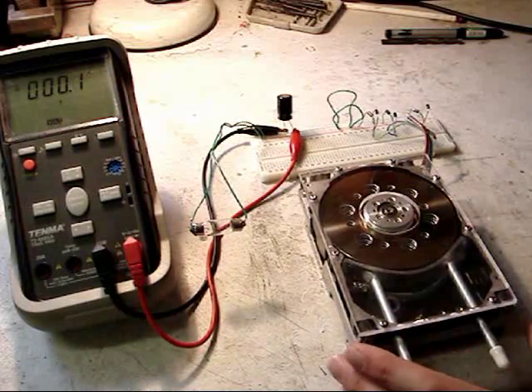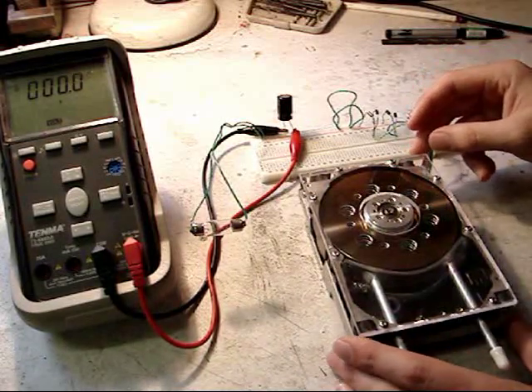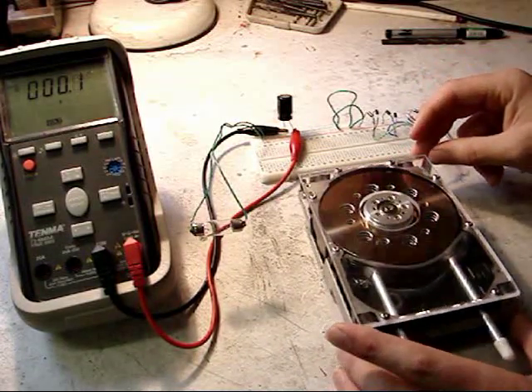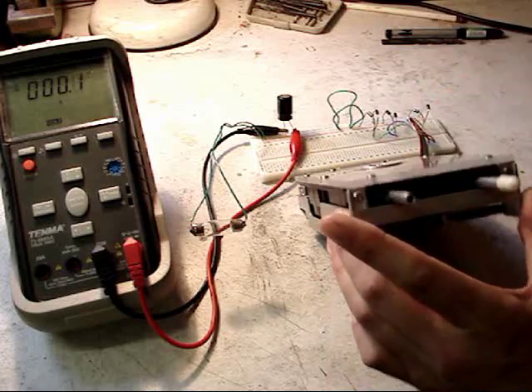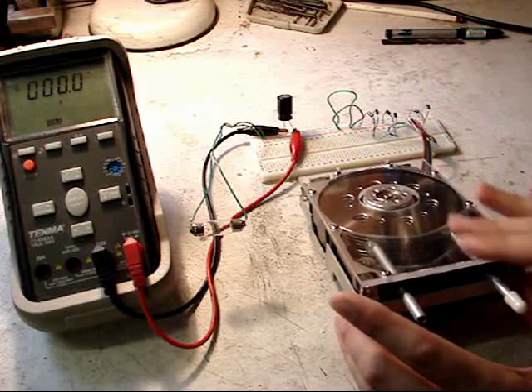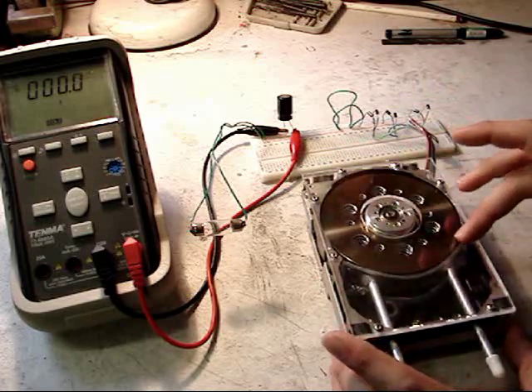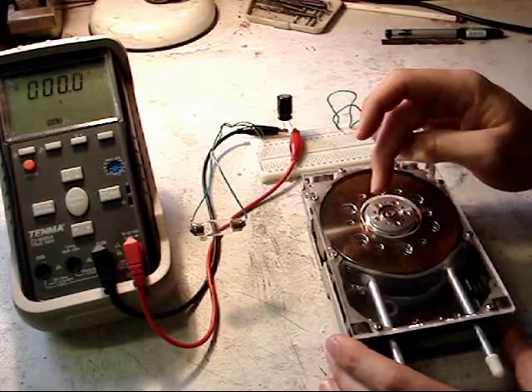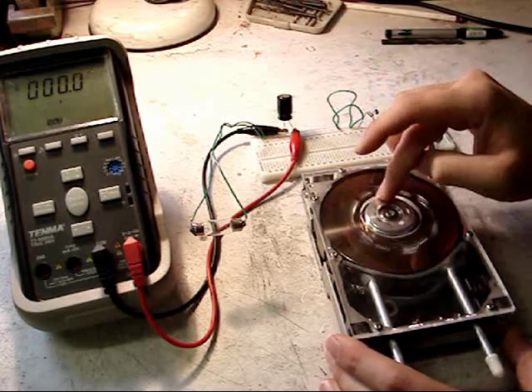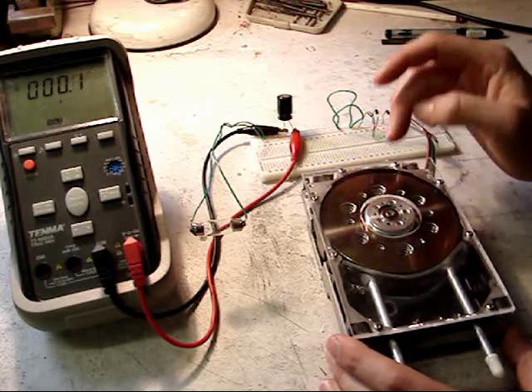I'm Oliver from HVLabs.com and here we have a Tesla turbine. The turbine is constructed from an old server hard disk — as you can see, it's relatively large. A Perspex cover has been added, as is a circular cover shield to direct the airflow around the disks.